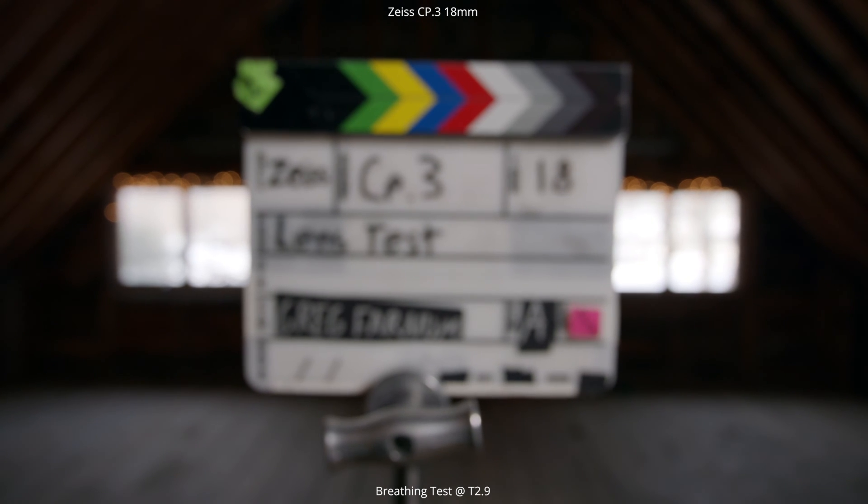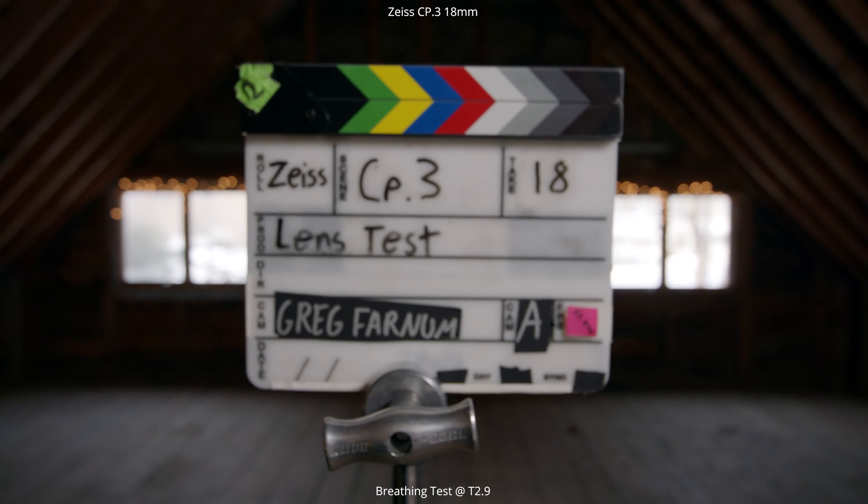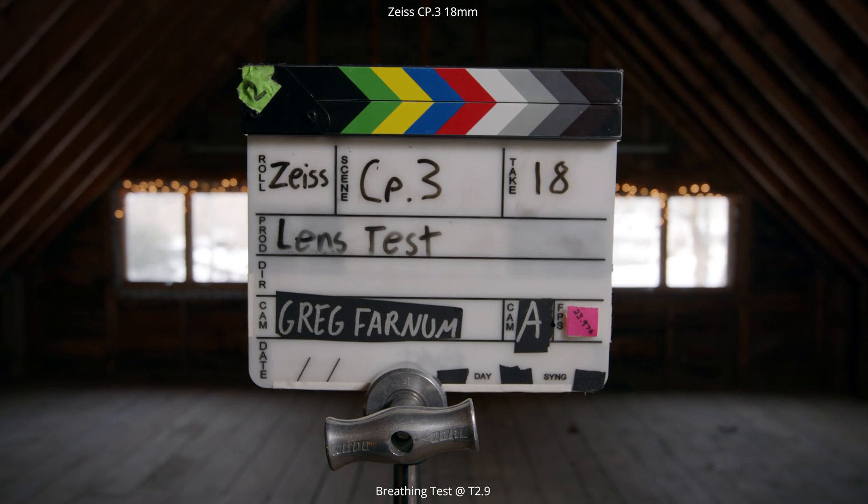We're going to be racking focus from close focus to infinity to see how much the lens zooms in and out as we go through that focus range. As you can see with this 18mm, it's not very noticeable. Where you're really going to see this is with some of those longer focal lengths — when you get down into like the 50, 85, and 135mm.